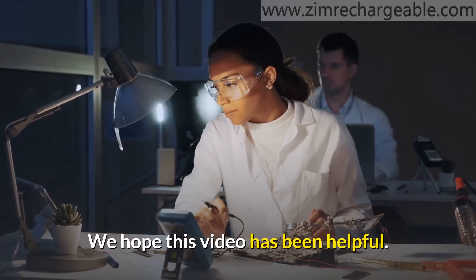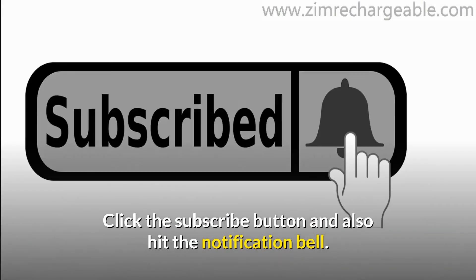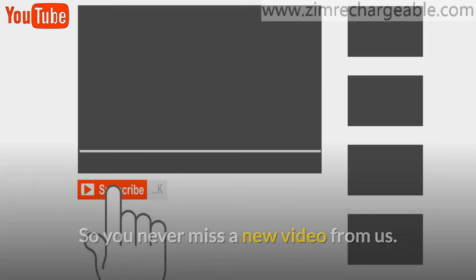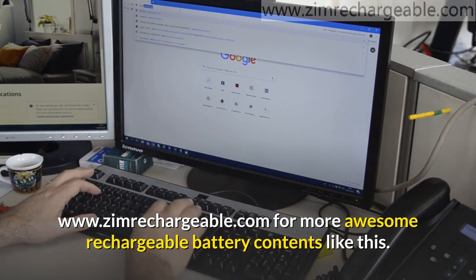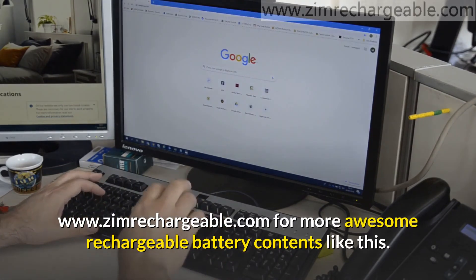We hope this video has been helpful. Click the subscribe button and hit the notification bell so you never miss a new video from us. Also, check the description below for more information, and visit our website at www.zimrechargeable.com for more rechargeable battery content like this.